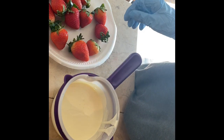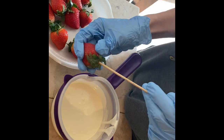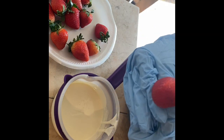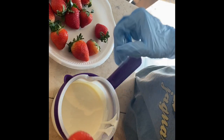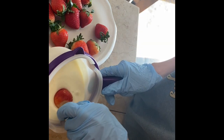Hi guys, welcome back to my channel. If you haven't already, make sure to subscribe down below and like this video. For today's video, I am going to be showing you guys how to do cow-themed chocolate covered strawberries. I will be listing all my materials down below in the description box.